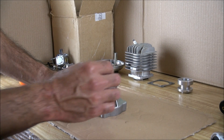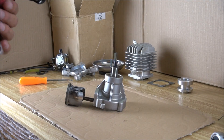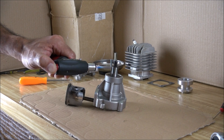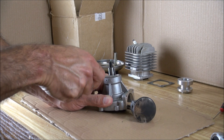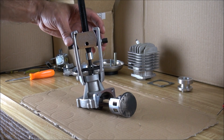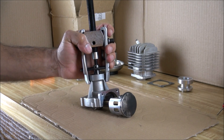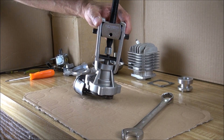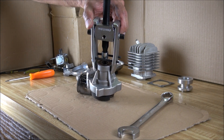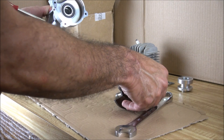Once we have the hub out we need to take out the woodruff key. I'm going to apply a little bit of heat on this one because I don't want to force it too much. Okay, it's coming up — there it is. Now to take our crankshaft I'm going to try to use the same crankshaft pulley puller that I used to take the hub out — let's see if this works. Perfect — there we have it.